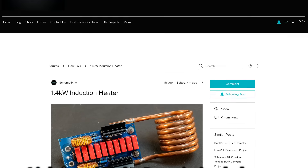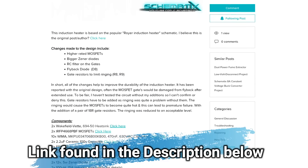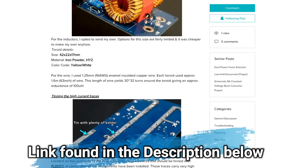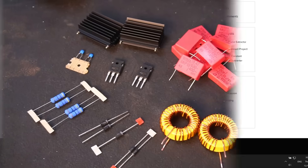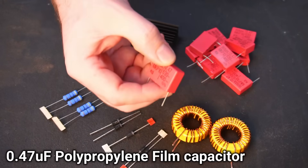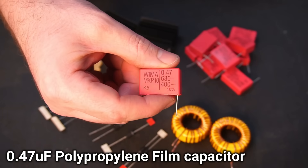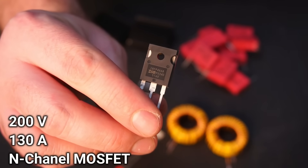There's a link in the description to this project on my website. You'll find a detailed schematic, bill of materials, and PCB Gerber files plus extra info related to the build. The design is minimalistic, keeping the component count to a minimum. If you'd like to know more details about the components used, they can be found by clicking the link in the corner of the video.